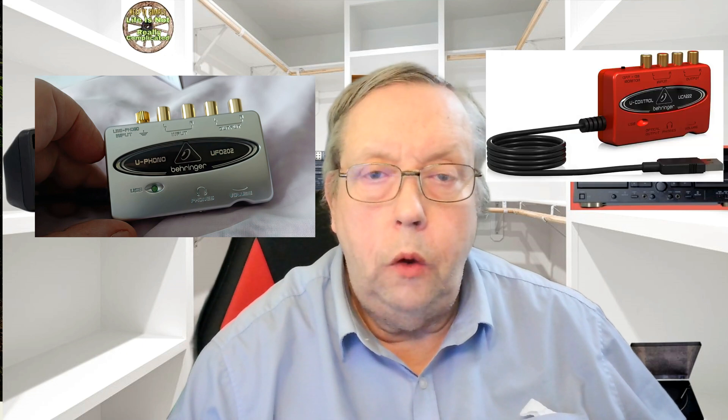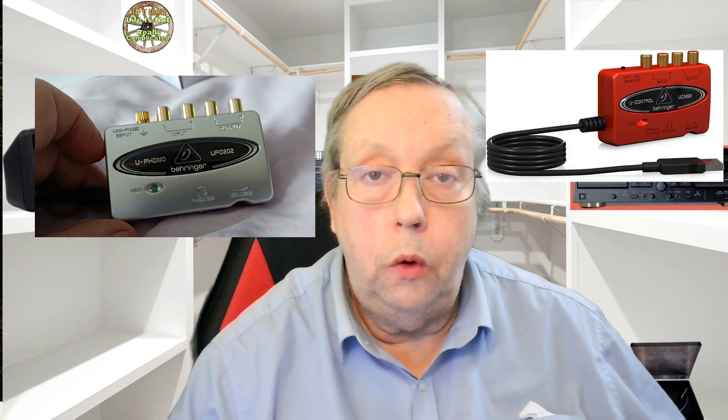Hello, just had a bit of a problem, so welcome. It's Gary from Gary Keep It Simple, and today I'm going to be talking about the UFO, or the UCA222, or the 202, the Behringer USB sound card, which is very good.